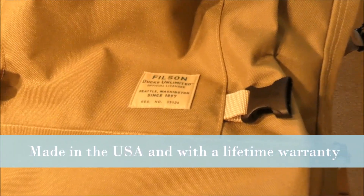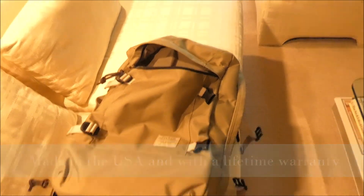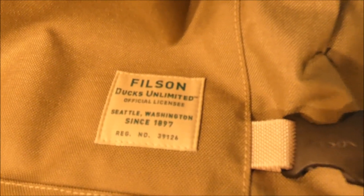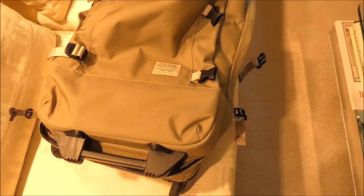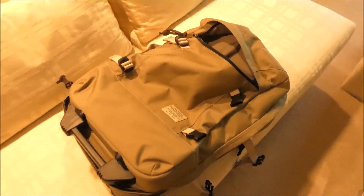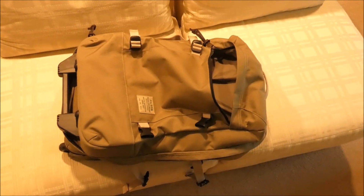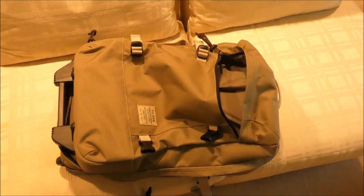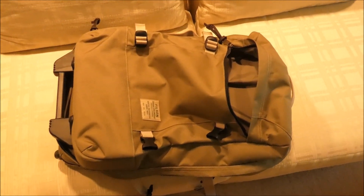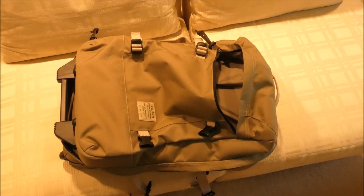This is by Filson, made in America, so you're supporting US workers if you buy this. You'll also notice that they have Ducks Unlimited mentioned — part of the profits for this suitcase will go to Ducks Unlimited. That's a group that helps to preserve wetlands where the ducks live. They're not doing that for completely altruistic purposes — it's so that duck hunters don't run out of ducks — but still, they're preserving the wetlands for wildlife.